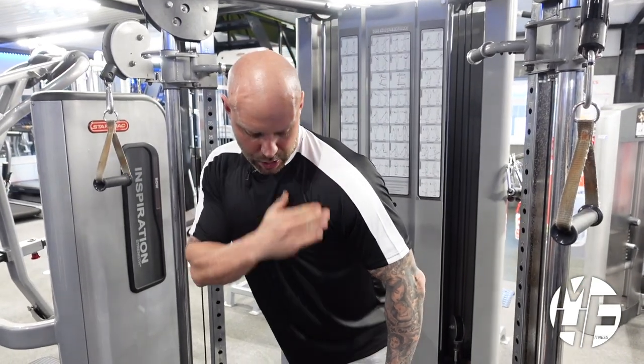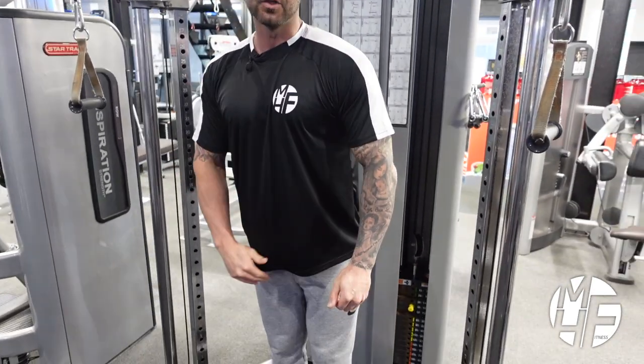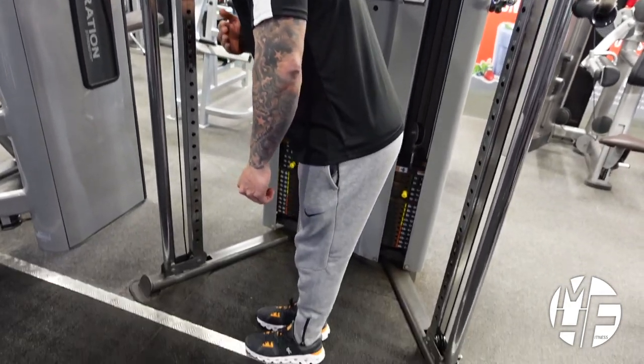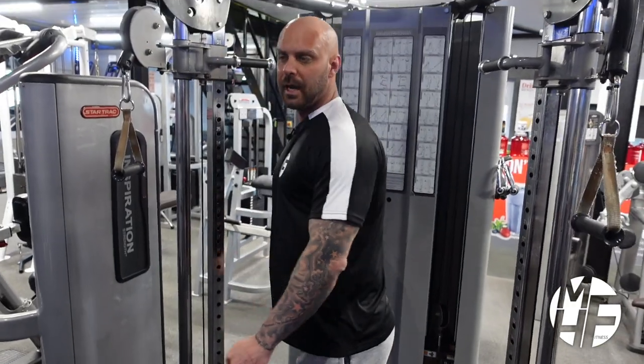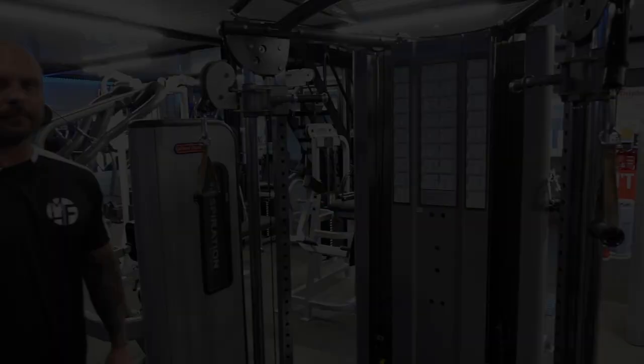We're leaning over so our shoulders are coming in front of our toes. If you can see from that side, I'm leaning forward enough so my shoulders come in front of where my toes are. That's a high incline cable crossover.